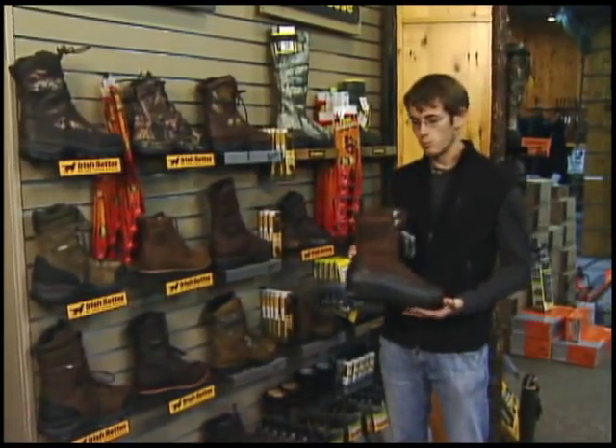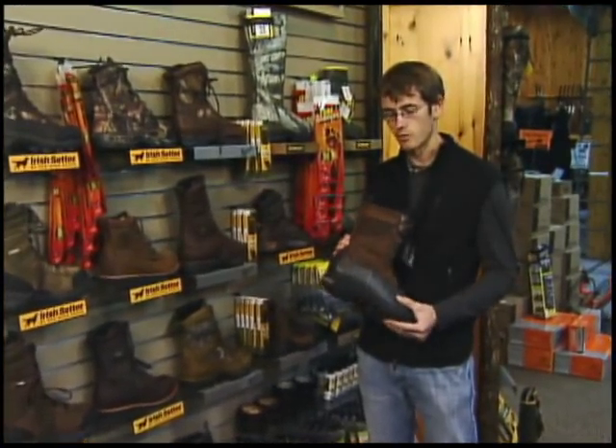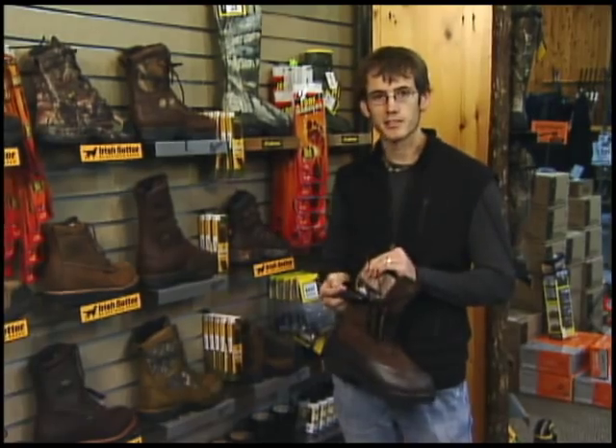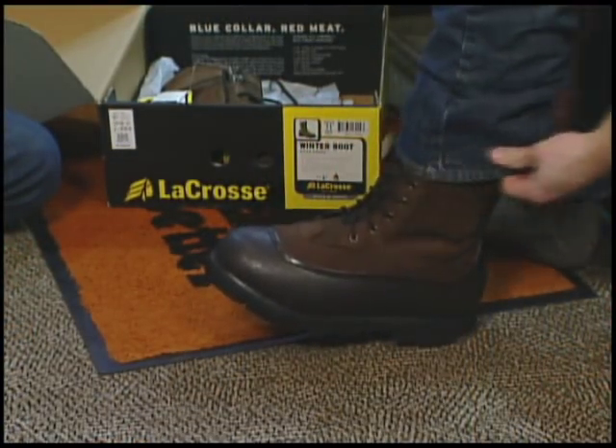Your best option if you're just trying to keep warm is going to be this LaCrosse boot. It's more of a pack boot. It also has a wool felt liner, so it's going to keep you nice and toasty, especially if you're going to be sitting in one spot or standing around.